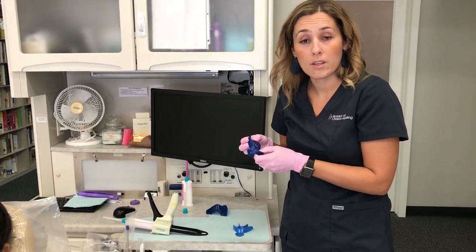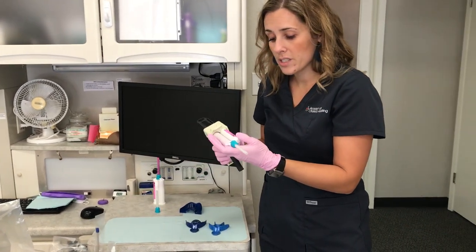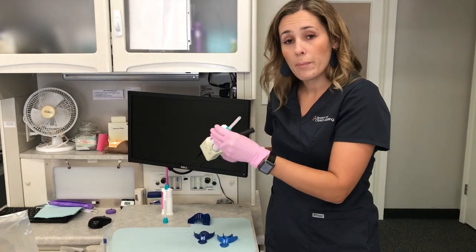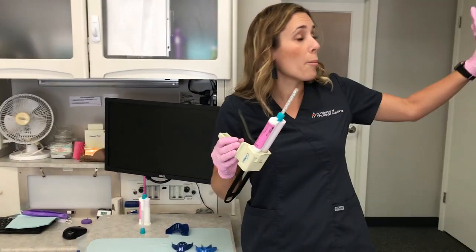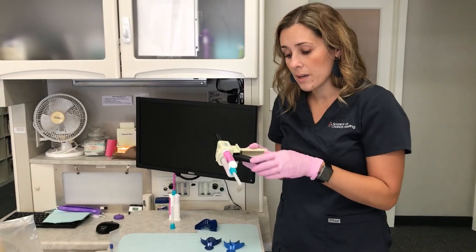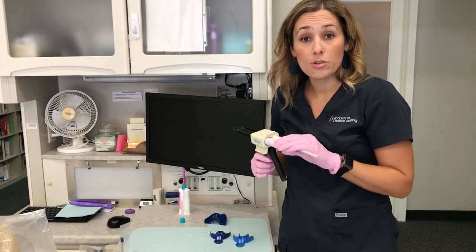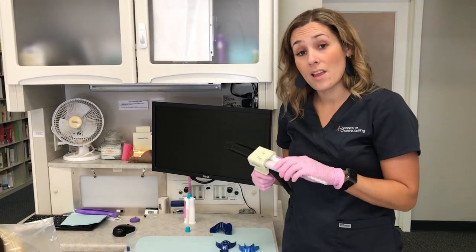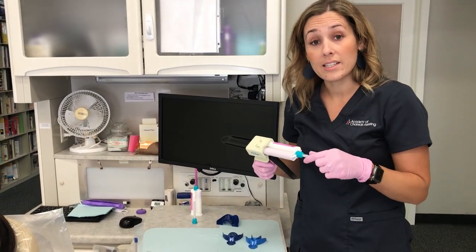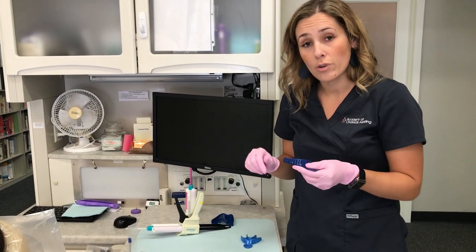The material we're using today is 3M's Imprint 4. This is our light body, and we have our putty in the pen-and-mix machine. This has a one-minute working time and a two-minute set time. Always pay attention to those working and set times — there's a reason they're listed, so make sure you set a timer.